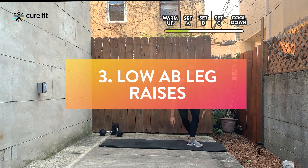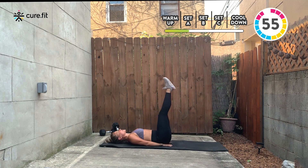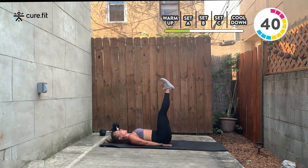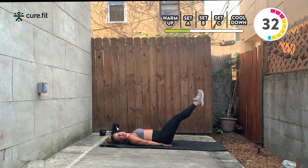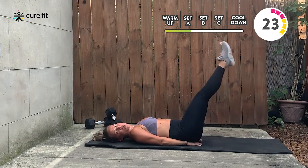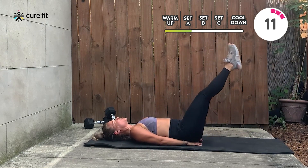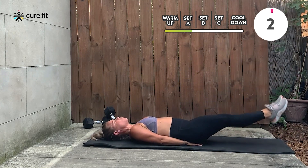Deep breath, into the nose, out of the mouth. Lay down, extend your legs long. Put your hands underneath your hips, reach your legs to the ceiling. From here, slowly lower down — exhale, lower back presses into the mat, lift your legs up. You do not have to go as low as I'm going; it is okay to stop at about 35 degrees and come back up. It is also okay to softly bend your knees — the movement is still in your hips. Focus on your lower abs, belly button rolls in, lift your legs up. You're past the halfway point — 15 seconds to go, then double crunches.